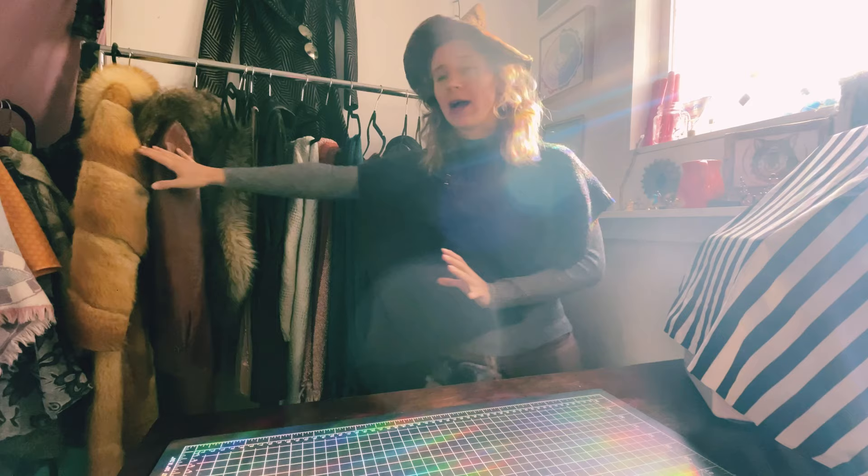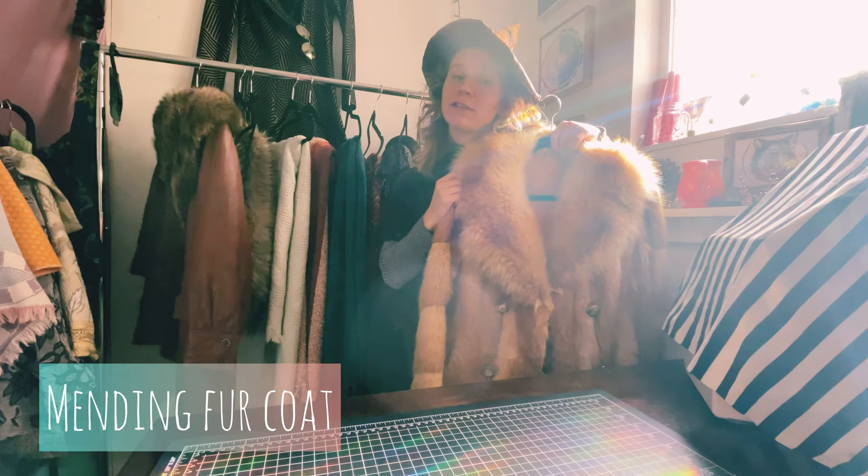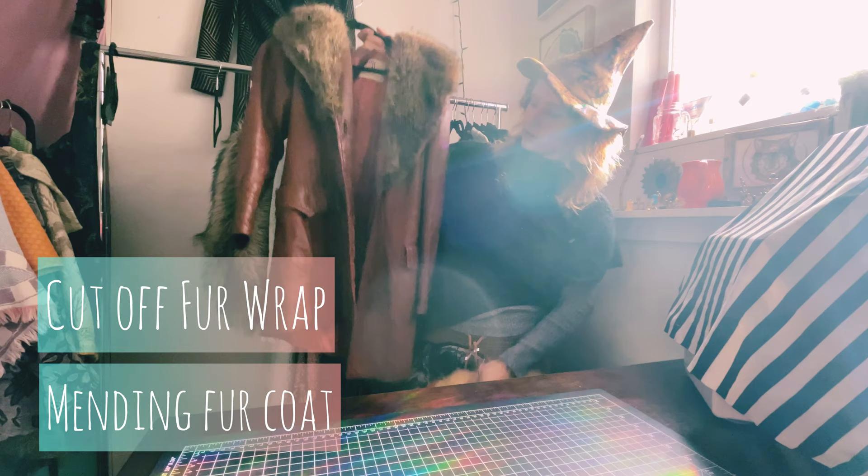This is my to-do rack. These are the projects that I want to accomplish next. First up, we have mending this fur coat, and then taking off this fur wrap so we can upcycle the leather for other projects.